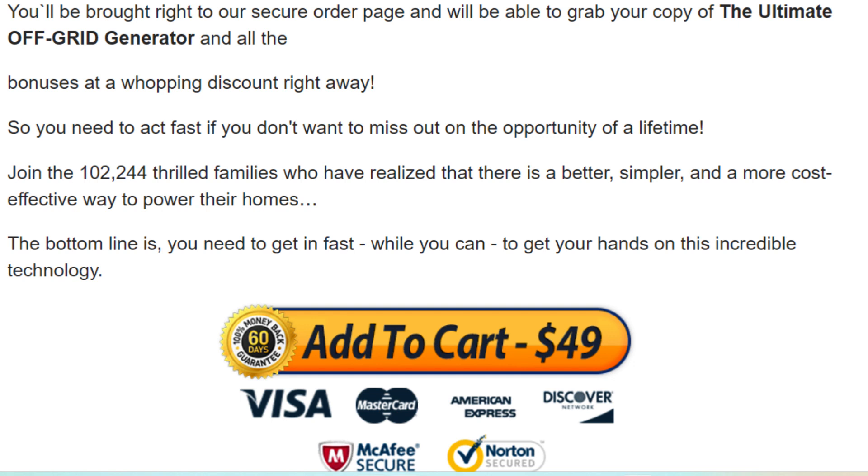I wanted to record this video first to tell you to be careful with the website you are going to buy Ultimate Off Grid Generator from. And also, if you do buy the product, enjoy all the wealth of information and take it seriously. I really hope this video helped you, and I also hope that Ultimate Off Grid Generator helps you a lot to improve your life and brings you many other benefits that this program promotes.